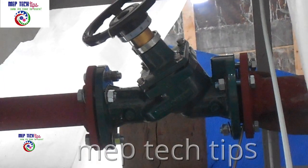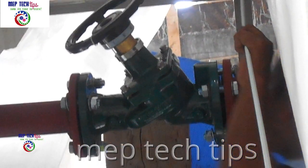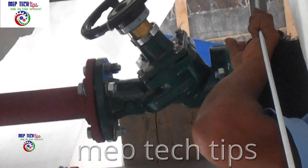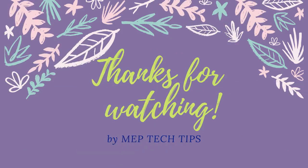You can see the scale of the DRV here. With the help of this scale we will adjust the flow for this floor to whatever flow is required. Thank you for watching my video, and until the next video, take care of yourself.